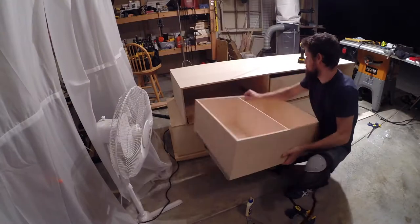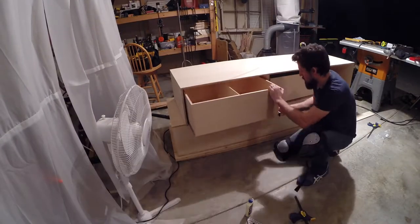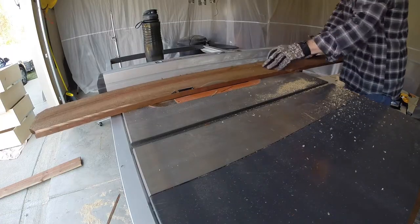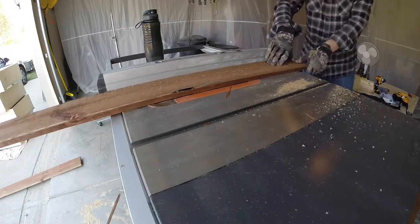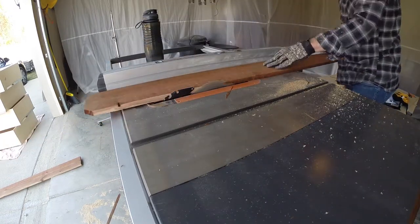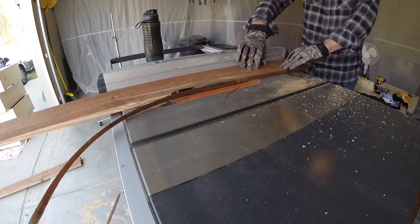After adding the slides to the drawers, I gave them a quick test to make sure they all fit, then got started on the drawer faces. You can really use anything for this — solid wood, plywood, old barn wood, it really doesn't matter. I went with cheap cedar fence posts; I didn't have any cool wood on hand, and again, these were cheap.